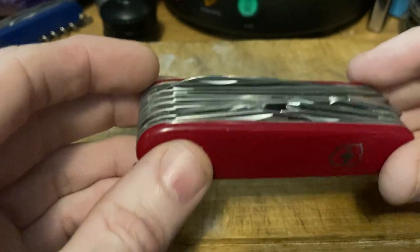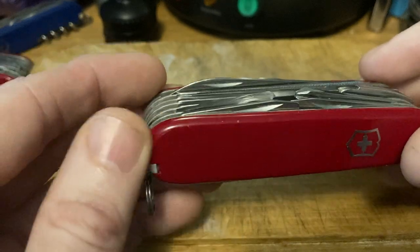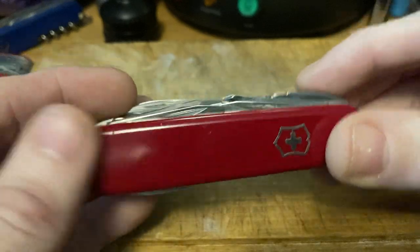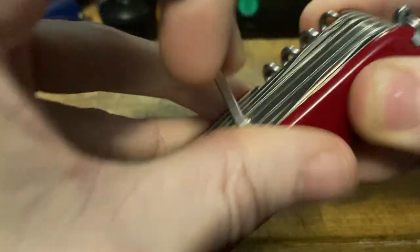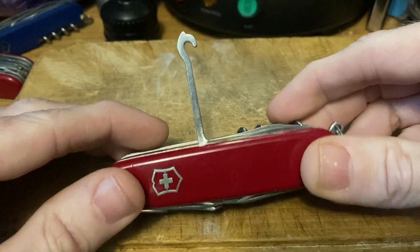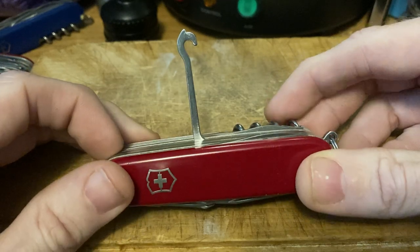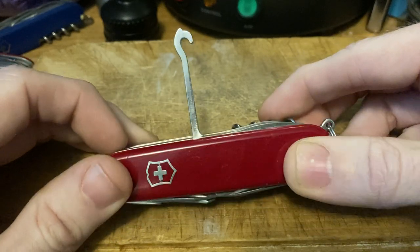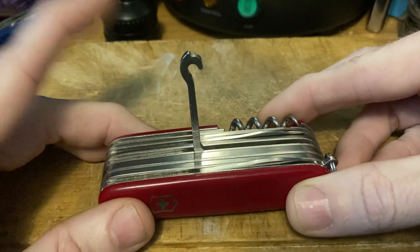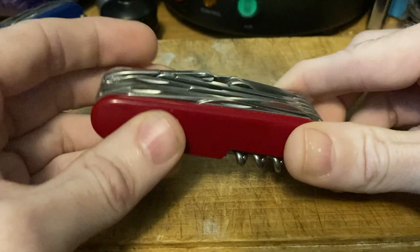Number one — we all know what it is — the parcel hook. Look at that beauty of form and function. We're not 1890s newsboys carrying bundles of newspapers wrapped in twine, but you can carry all kinds of stuff with it, use it as a handle for tightening things up. There's a ton of uses for the hook.